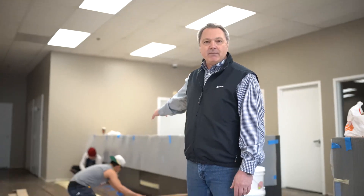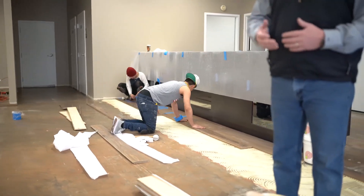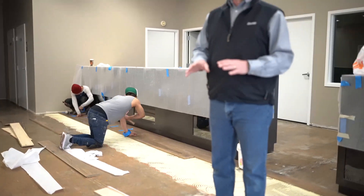You can see the guys have troweled it out nicely with good lines. One thing when troweling the adhesive out — you want to be able to see the subfloor between the ridges. You'll notice they're using blue tape; they don't necessarily need to do that as there's no sneak or memory to the adhesive. The wood will stay in place, but you can use tape if you need to walk on it to keep pieces from sliding.